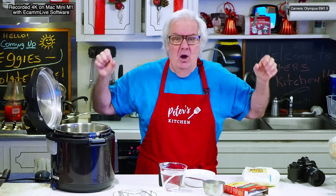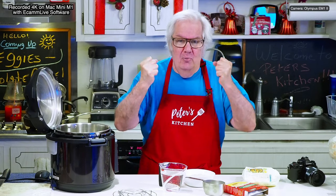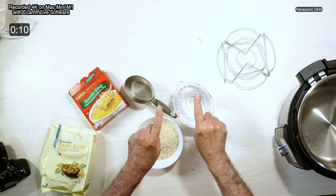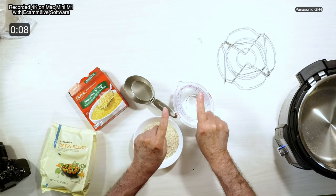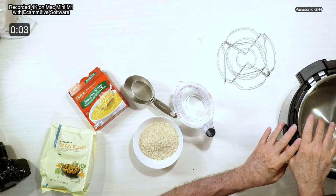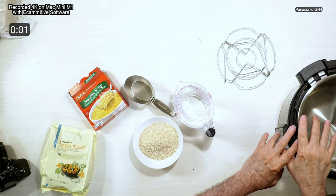Welcome, welcome, welcome everybody to the kitchen — the place where we eat, where we have fun, where we have fellowship, we have a good time with the family. We're going to take these ingredients, put them in this Instant Pot, and come out with magic rice.